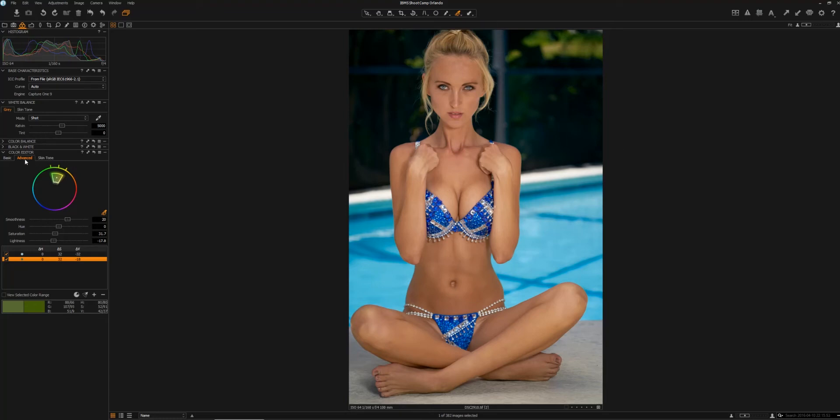Now I'm going to go over to the skin tone color picker tool. I really like this function within Capture One — it tends to separate the basic colors somewhat from those skin tone colors. We're going to select the skin tone of our model here. I can tell that the model has gotten a bit saturated, particularly in the red skin tones, so we're going to begin to desaturate that just a bit.